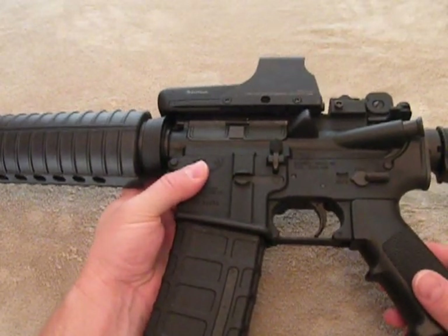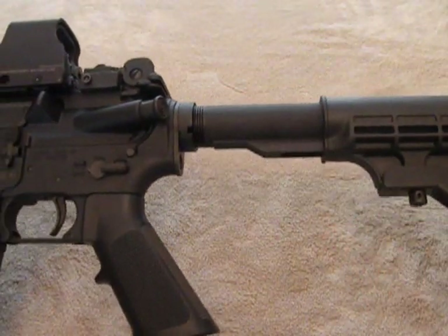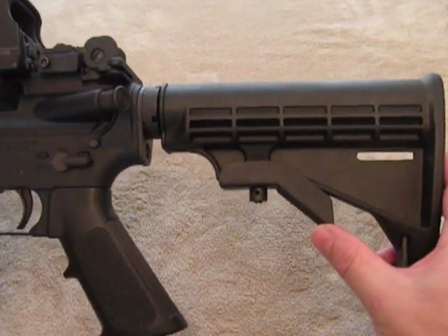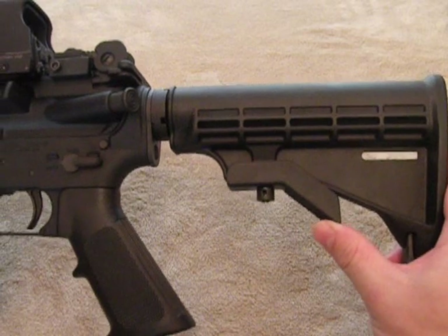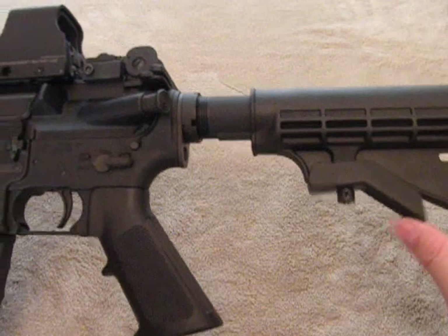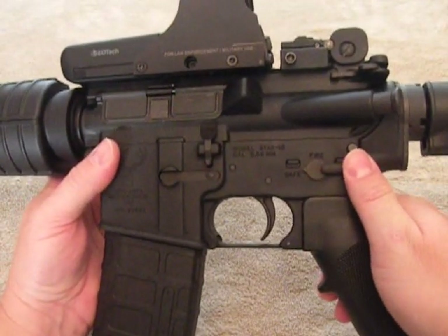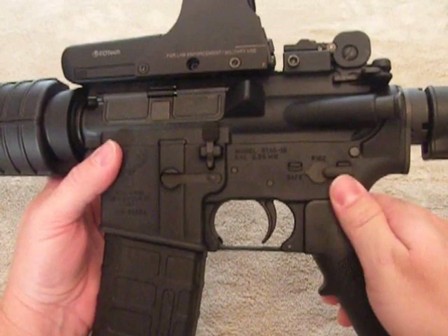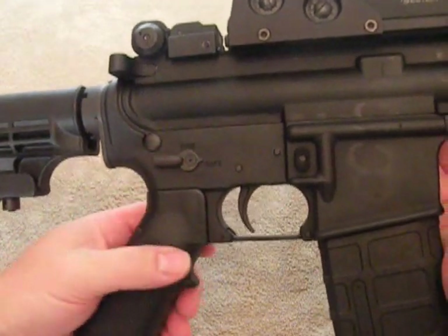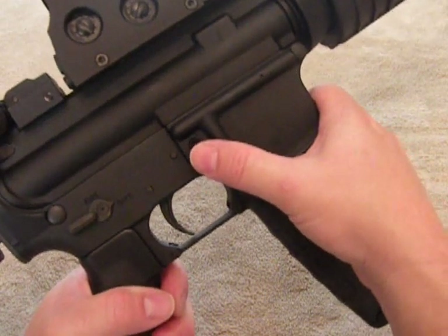Let's go over some quick specs. As you can see, it's got a six-position telescoping buttstock, which comes in real handy. Different guys are all different sizes, different lengths of pull — especially in my line of work where we wear body armor, you can bring that thing in. It has an ambidextrous safety, as you can see here. The magazine release is for left-handers only — it's on the right-hand side here.